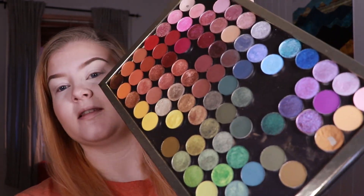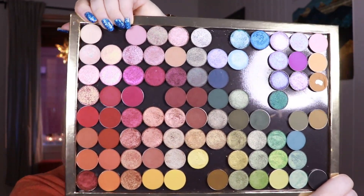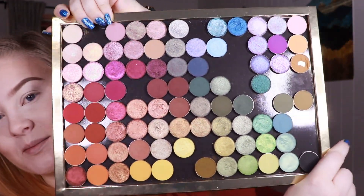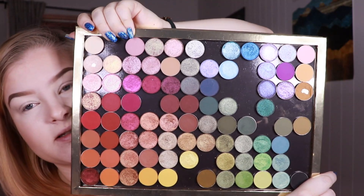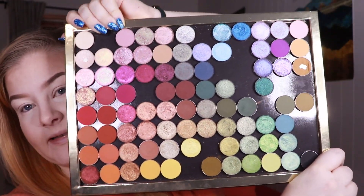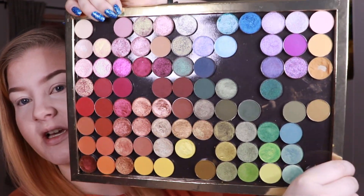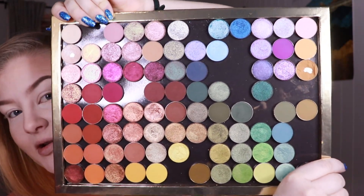I do have all my Luxie shadows in this huge 96-pan palette by Coloured Rain. I have some missing spots just because I've made some custom winter and Christmas palettes, and I will be doing videos on that as well. It's a little bit messy here because the shade Honey Bun came a little bit shattered, but I am actually getting a replacement.